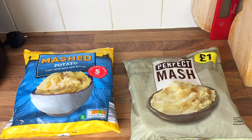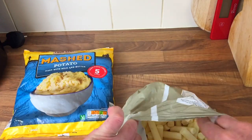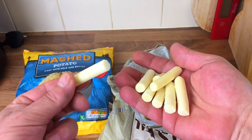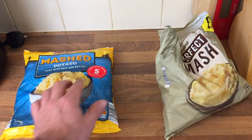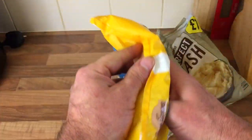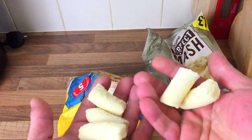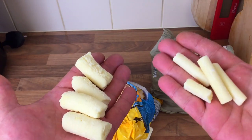Let's open the Iceland one and have a look. Oh well, I wasn't expecting that — look at them! I wasn't expecting that at all. I just thought these were like lumps of frozen mash. Okay, that's interesting. So the Iceland bag has 908 grams altogether, and the Aldi has 900 grams — a little bit more in the Iceland. That was a pound and this was 89p. The Aldi portions are a lot bigger — look at them — so you wouldn't need as much in that one. Big difference between the two.